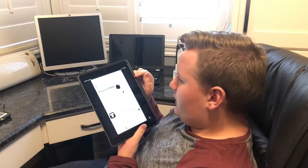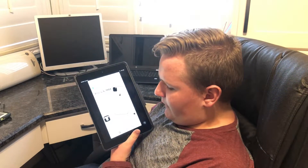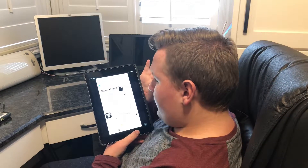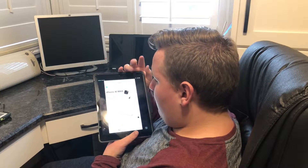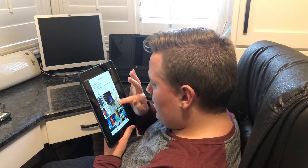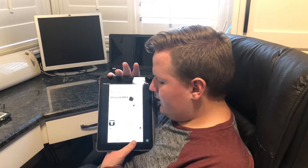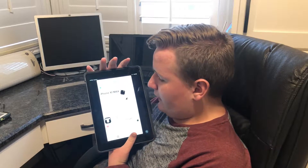Also, ignore the black bars please — Instagram hasn't been optimized for iPads, so. But anyways, this looks terrible. If they wanted to make three cameras — Apple, if you're watching this, do not. No one will buy this if you make it look like that, because it's so ugly.